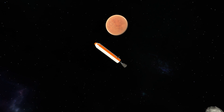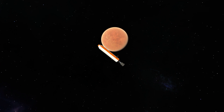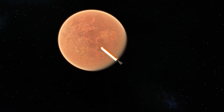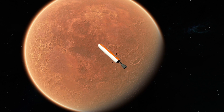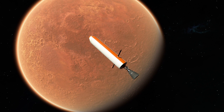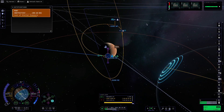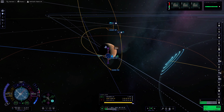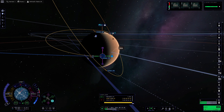Let's take a moment to appreciate how beautiful Duna is as we approach it. Admittedly, it does look a lot like Mars, but Mars is a beautiful planet and they did a good job making Duna look really nice. Since we aren't worried about delta-V, we aren't going to do any aerobraking. We will do a regular capture burn, but we're going to use a gravity assist around Ike to put us in a polar orbit.